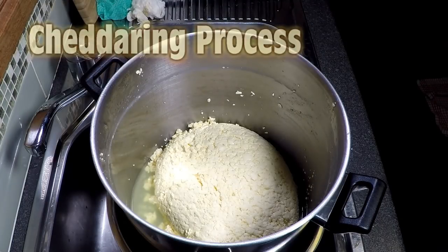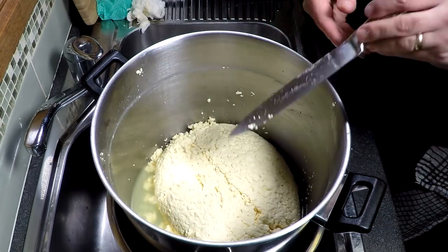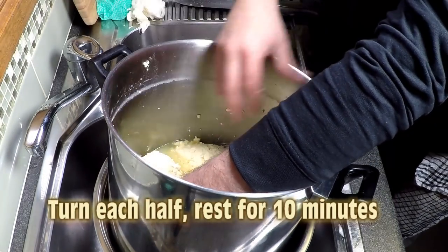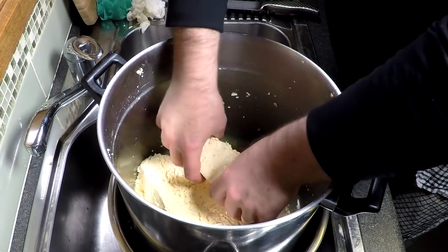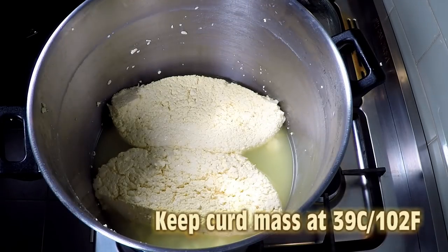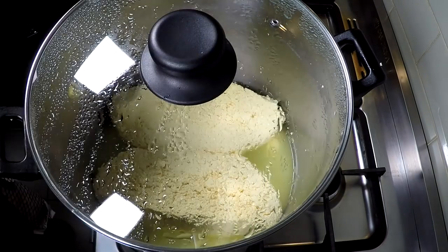We're going to cut the curd mass in half whilst it's in the pot, which gives you approximately the same curd size as in the traditional cheddar making process. Flip over each half and let it rest for 10 minutes. I'm transferring this back to the double boiler to maintain that target temperature of 39 Celsius or 102 Fahrenheit. It does seep out a fair bit of whey, but just make sure it's covered so no dust or fluff gets in. We're going to do that for 10 minutes.